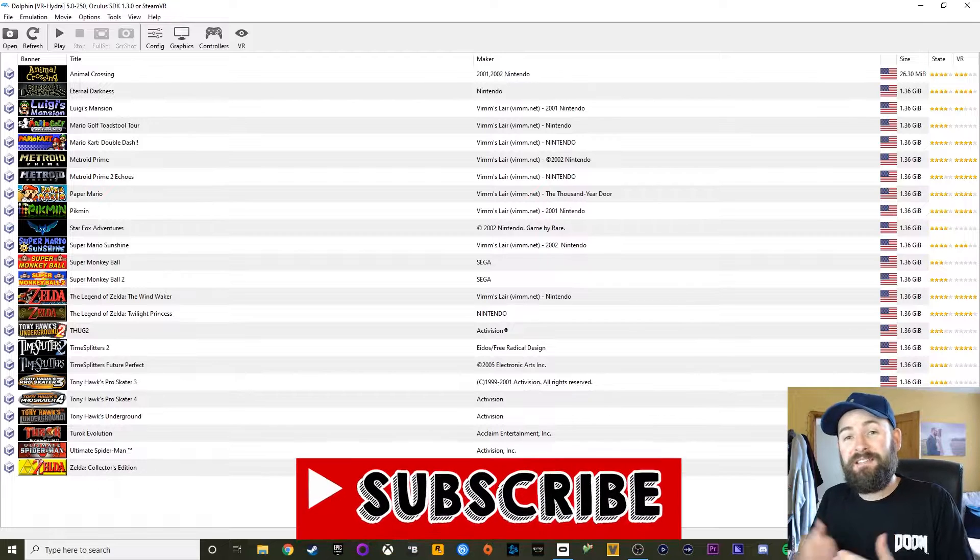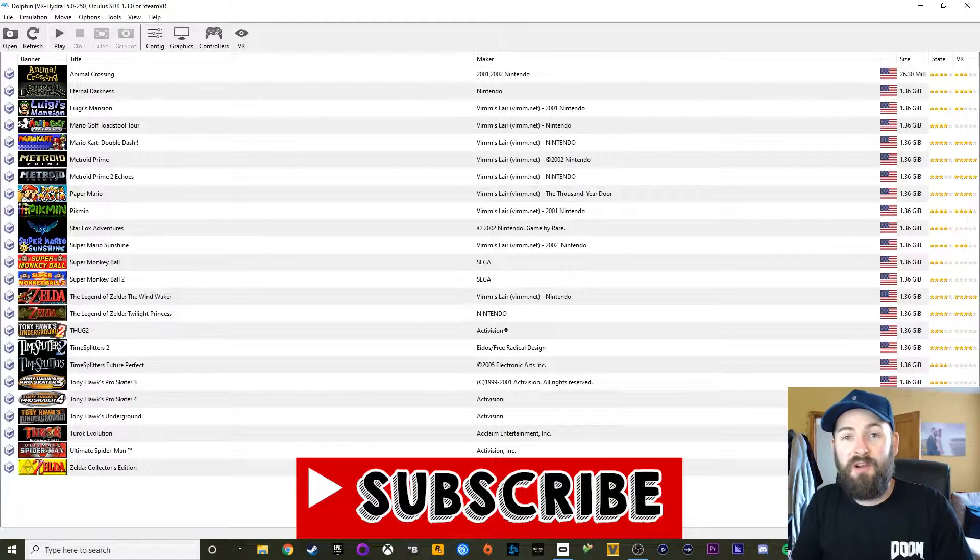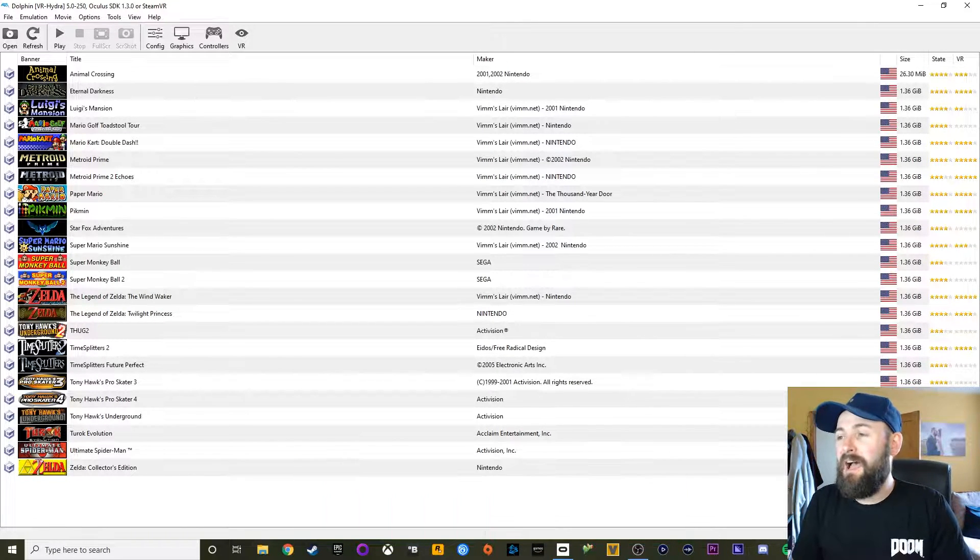Hello there everyone. It turns out I've been living under a rock for about five years because I've never heard of Dolphin VR. I make a lot of videos about VR stuff and I usually use Vorpx, which is one of the coolest things I use to capture non-VR games running in VR. Someone actually commented on one of my videos — a chap called Darian Wade — and made me aware of this program Dolphin VR.